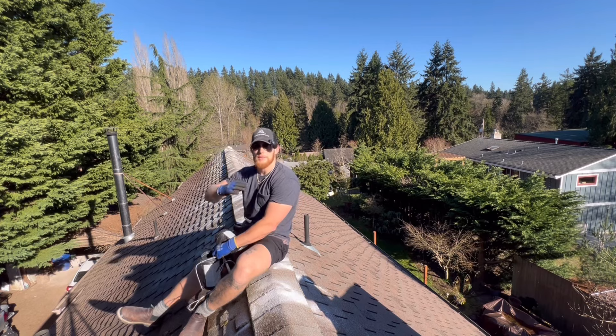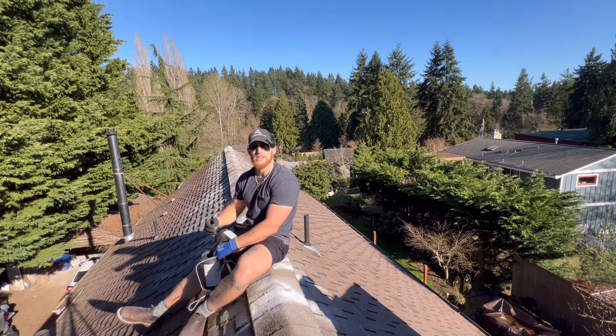And that's how you clean and treat a roof with moss. Let me know if you have any questions in the comments, and I'll see you in the next video. Peace.